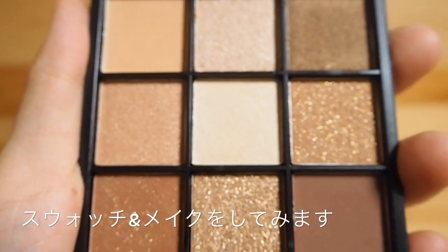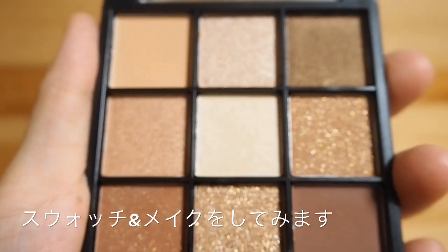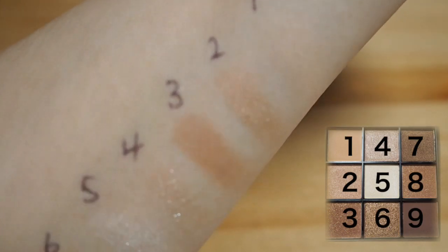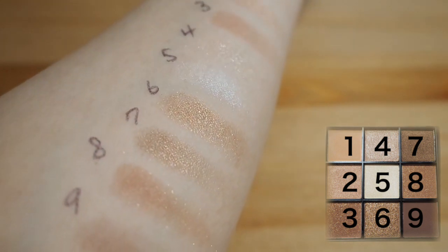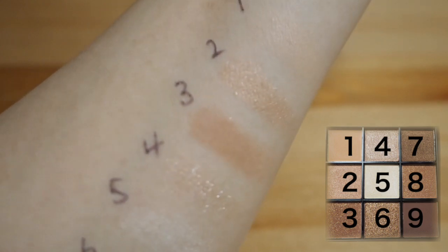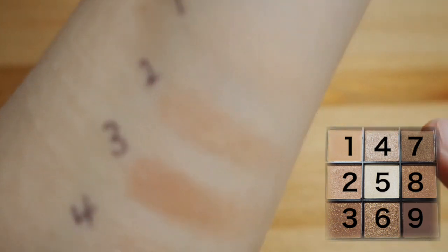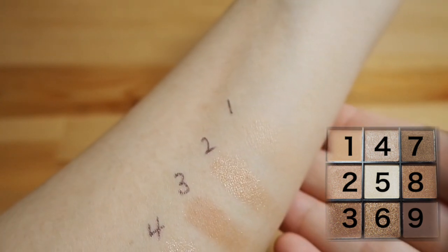アイブロウパウダーは、見覚えのある某ケイトさんのアイブロウパウダーに似てると言ってインスタなどでも話題になっていました。では実際にスウォッチやまぶたにつけてレビューをしていきます。塗ってみるとこんな感じです。めっちゃ綺麗！1番はあまり見にくい感じですけど、アイシャドウベース的な感じで使えます。